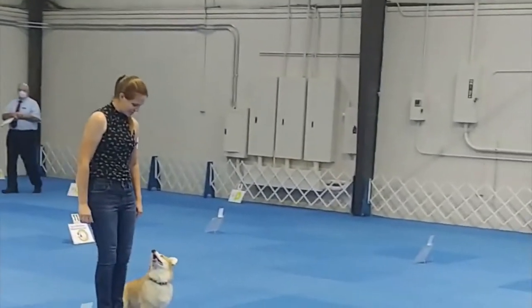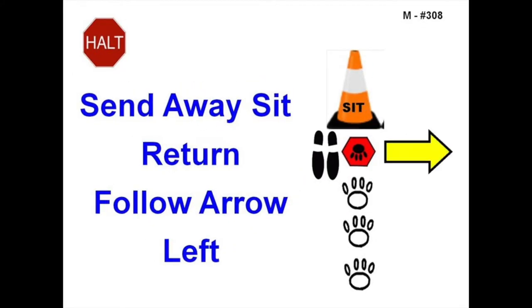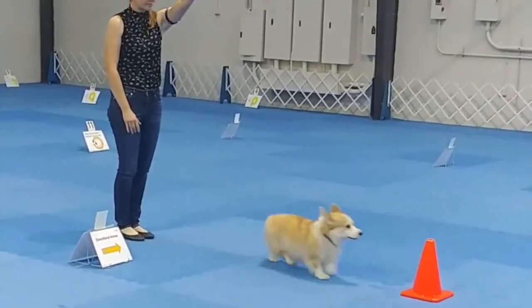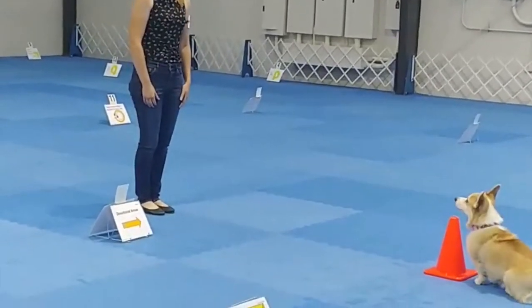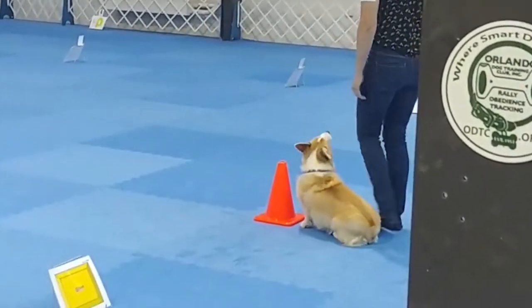The go-to-cone behavior is used in signs 306, 307, and 308 in Rally Master classes. Though the ending of these exercises look a tad different, the send to the cone is always the same, so this technique is applicable for all three signs.